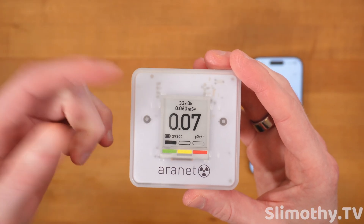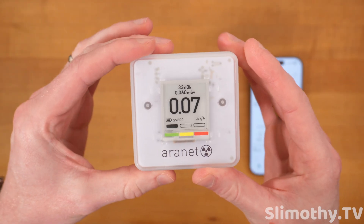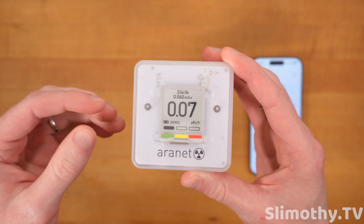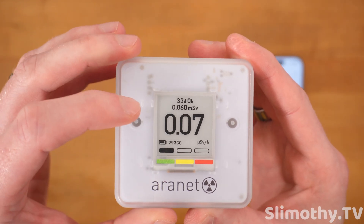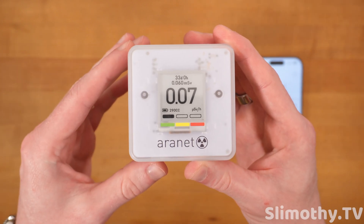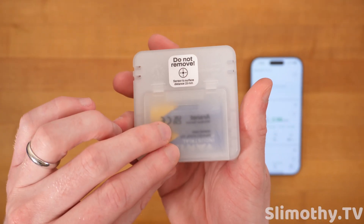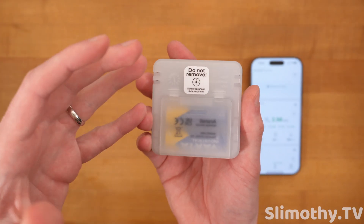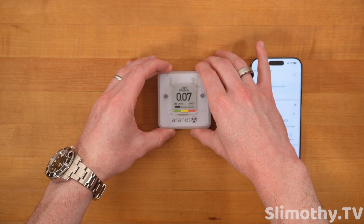It's been 33 days since I took this out of the box and powered it up. The top of the display shows 33 days and zero hours — this can be reset at any time, but I'm keeping it running to get a running total of millisieverts of ionizing radiation in my environment. Right now it shows 0.060 mSv total, and the current dose rate at last reading was about 0.07 — green on the indicator, so nothing concerning. On the back, through the translucent design, you can see the batteries and a 'do not remove' sticker where the sensor is gathering data.